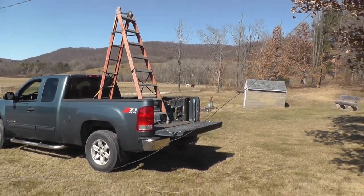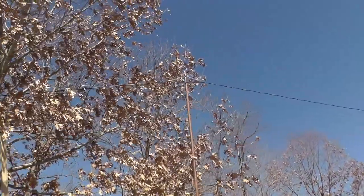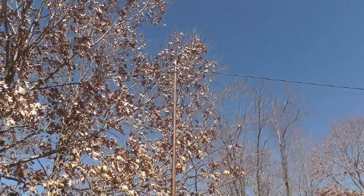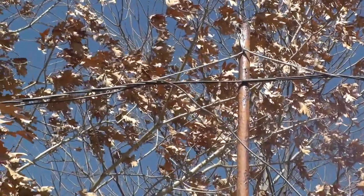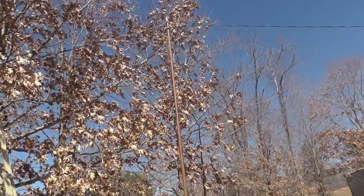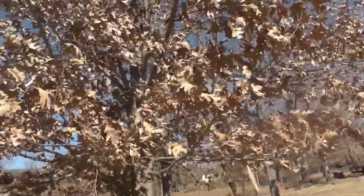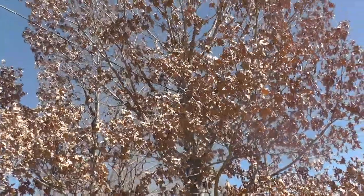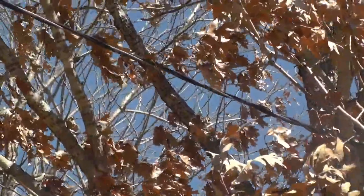I used that over here next to this pole and I managed to get the wire up through the loop there. I can't hardly see it here on the camera, it's so far out. So I got it through there and I was able to pull it down, and then between the ladder and the truck I got it fished through the tree and weaved around. I've got it over this far so far.